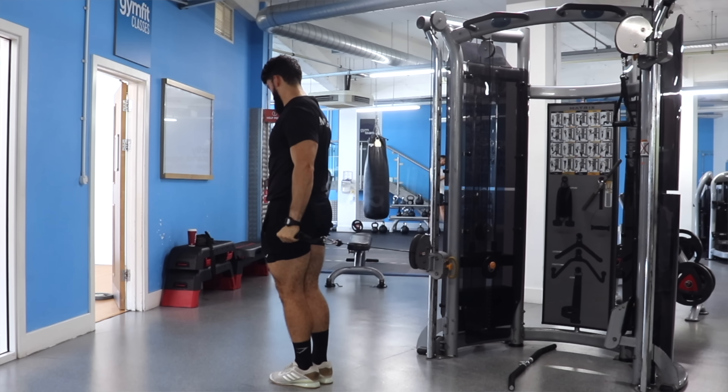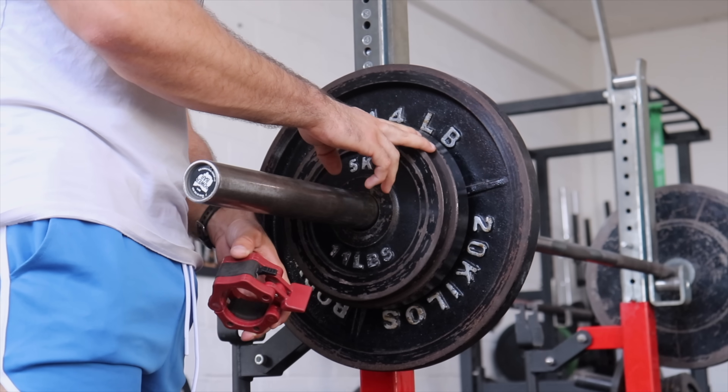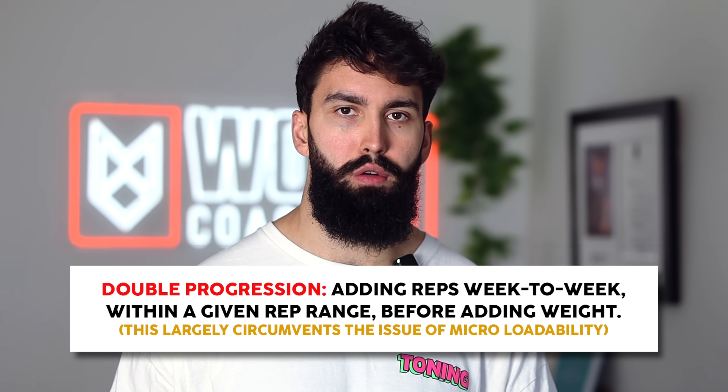The second bonus point is micro-loadability — essentially, what is the smallest increment in weight you can adjust the load by? For something like a cable lateral raise, you'll only be able to progress in weight once every six months, simply because the exercise isn't very micro-loadable. Whereas for something like a barbell exercise, where you can adjust by as small as five pounds or two and a half kilograms, the micro-loadability is much greater. You could certainly get around this by simply doing more reps before adding weight — a double progression — but it's a small factor to consider nevertheless.